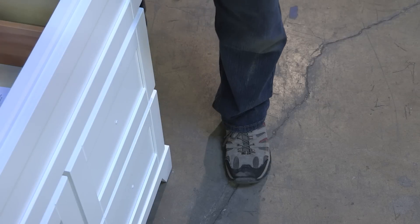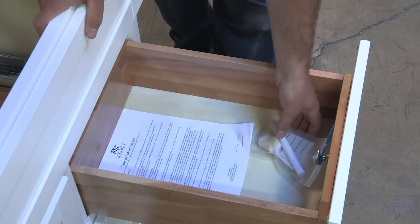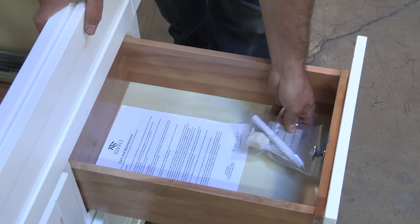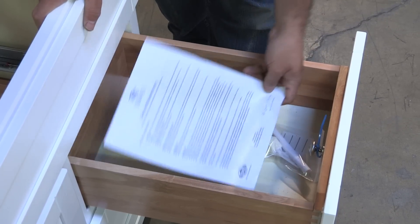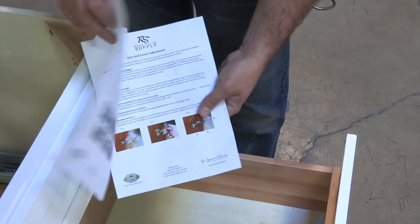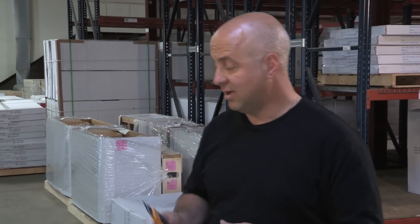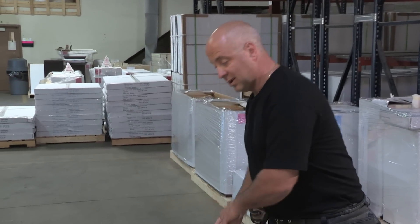Once you've received your cabinet and opened it from the packaging, open the top drawer. Inside the drawer you'll find any loose handles or anything of that nature in a bag attached to the drawer, a touch-up marker along with care and maintenance information, and adjustments for the drawers. Remember, when you're using a utility blade to open the package, it's very easy to damage the product itself, so be careful. Take the proper precautions to open from the back slowly and carefully.